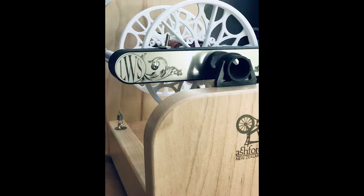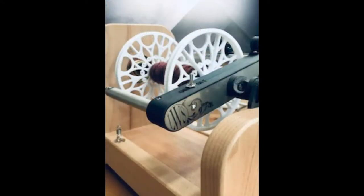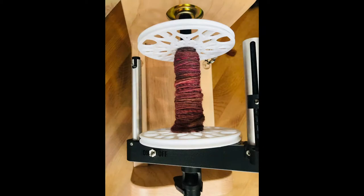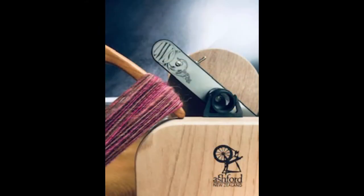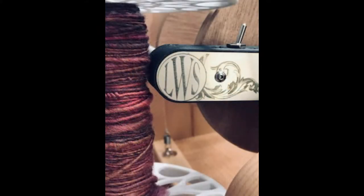It is a flyer which evenly winds your bobbin. It uses your existing Ashford bobbins and 3D printed bobbins, so you don't have to have any additional accessories or specialty bobbins, which are $50 apiece — anything else but the flyer. And it's self-powered using two AAA batteries.